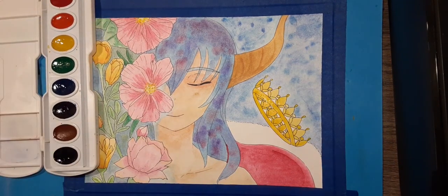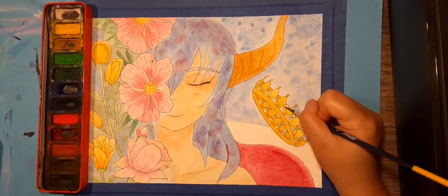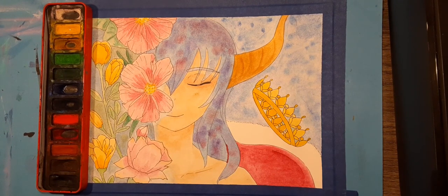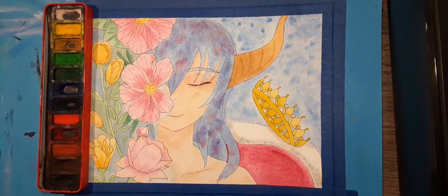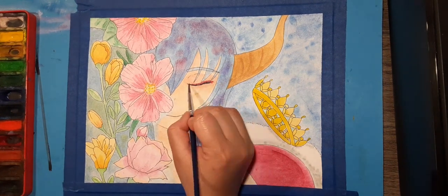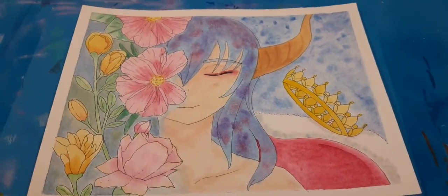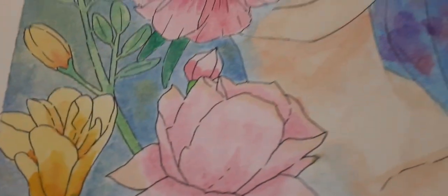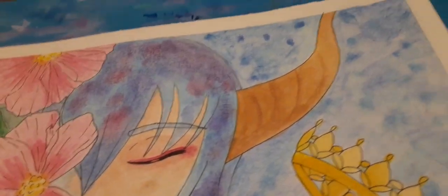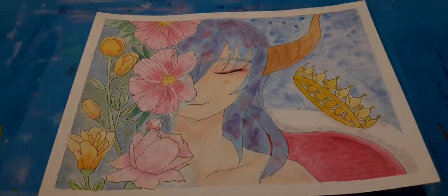I'm sorry for the lighting — it was on automatic and I did not realize it went from white light to yellow light all of a sudden. Here's the artwork up close. I hope you enjoyed this video and I'll see you guys around next time — thanks for watching!